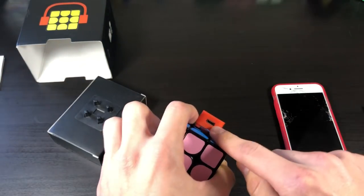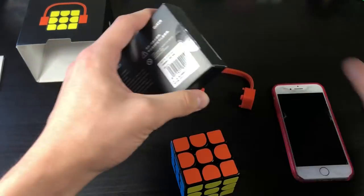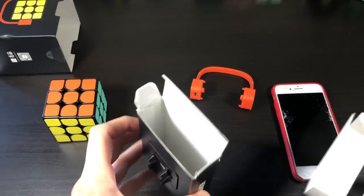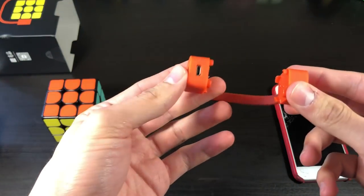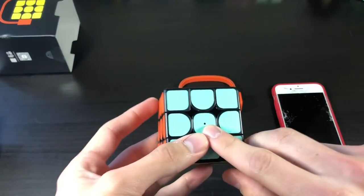So this looks like a little charging port. I'm not sure if it comes with a charging cable. This thing does not come with a charging cable, which is unfortunate. But thankfully, I have a micro USB, which should fit into that and help charge it. There are little charging ports right there.